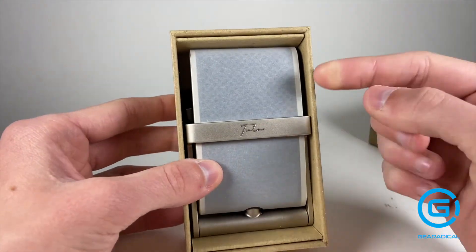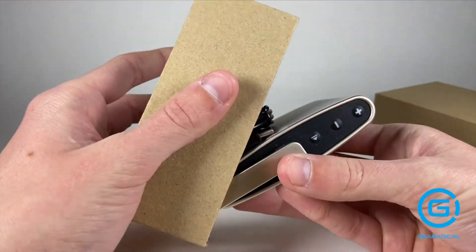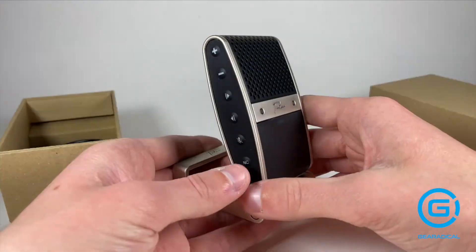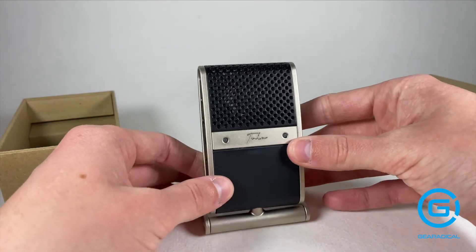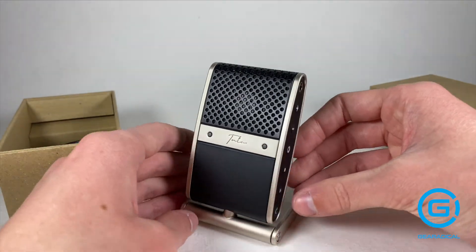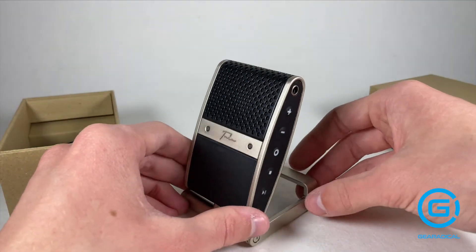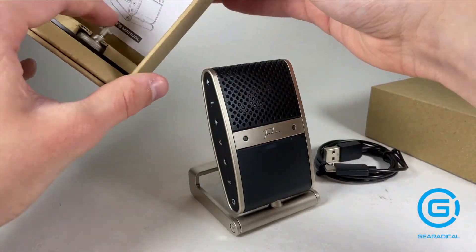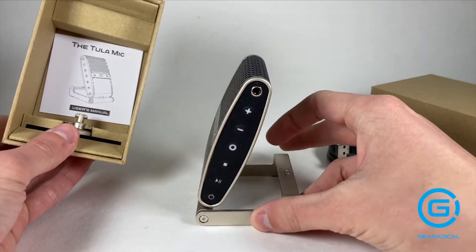That looks pretty sweet — you've got that little Tula kind of embedded in there. Right off the bat it has quite a bit of weight to it, so you can tell it's pretty good quality. I love how it looks both modern and nostalgic — it definitely reminds me of those microphones from the old days with that rectangular shape and the holes where the microphone is. It looks like we've got some cords in here and I'm going to have to read the instruction booklet to understand what's going on with these buttons.